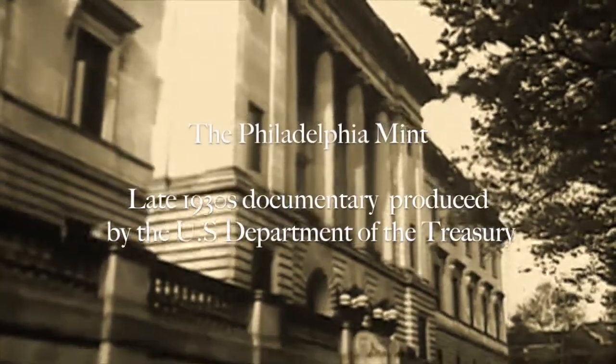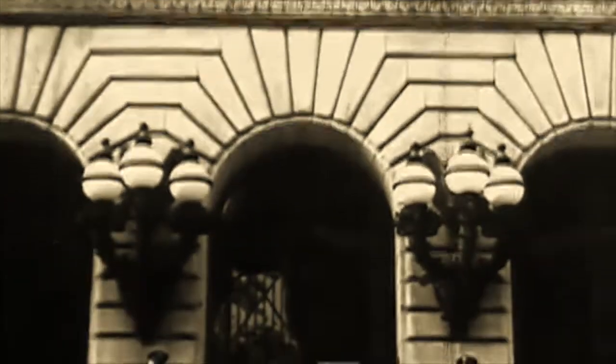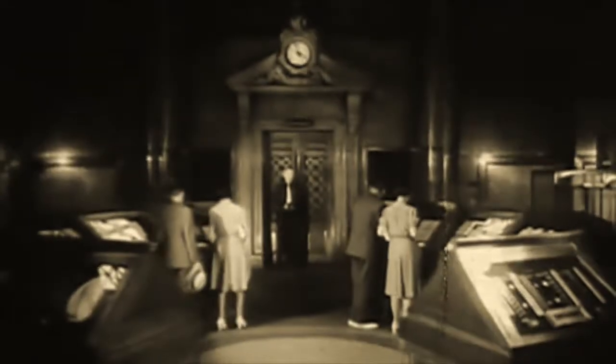Here is the oldest of them all: the Mint at Philadelphia. A far cry from the original structure, this modern, well-protected building affords the inside story on a real money-making proposition — the story behind the pennies, nickels, and dimes spent so casually every day. In 1792, Congress established the first mint in Philadelphia, and in the present building there is a permanent exhibit of documents and machines important in the history of money making. Old bills of record show the high financial dealings of our forefathers.